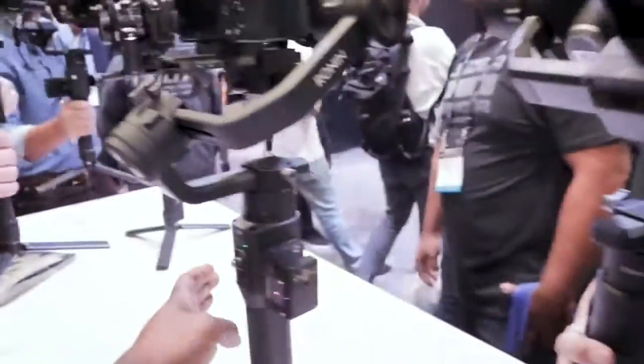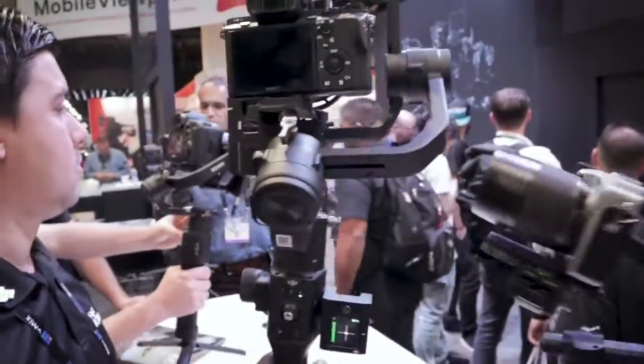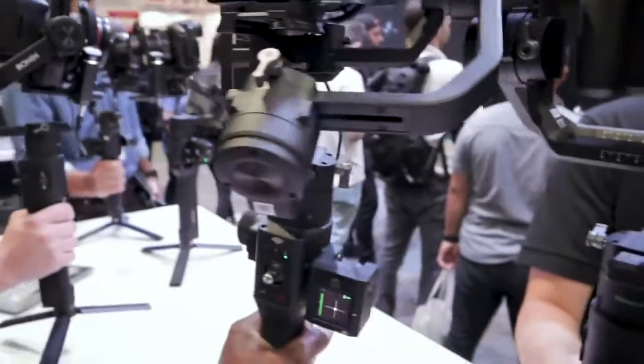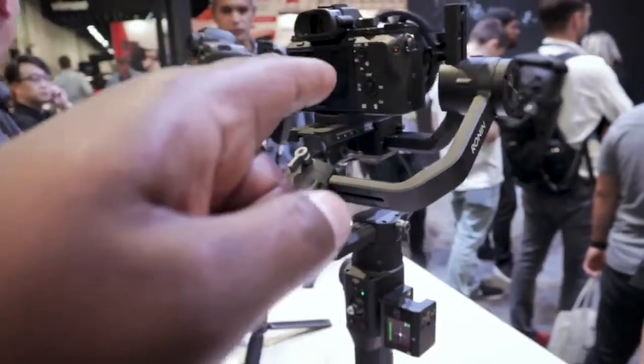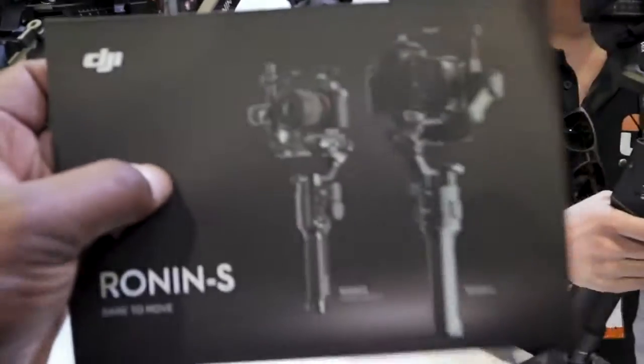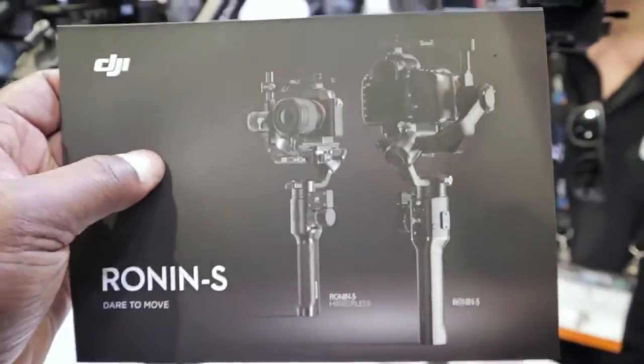There's a whole bunch of them. I'm going to grab this one. It's like a single-handed camera stabilizer. I think there's going to be two different ones — this is for your heavier cameras, and that's got some serious weight on it. And then there's going to be a lighter one that you see on this postcard, for mirrorless cameras.